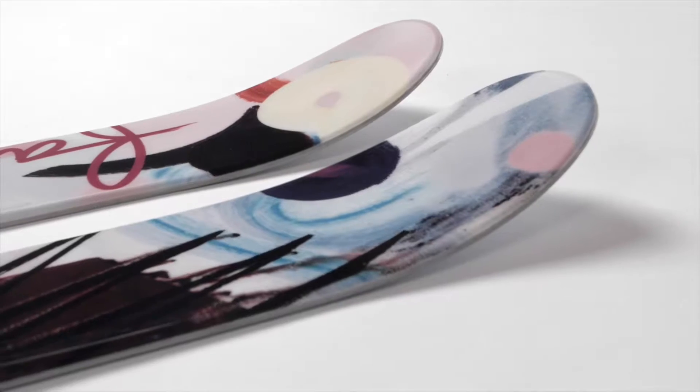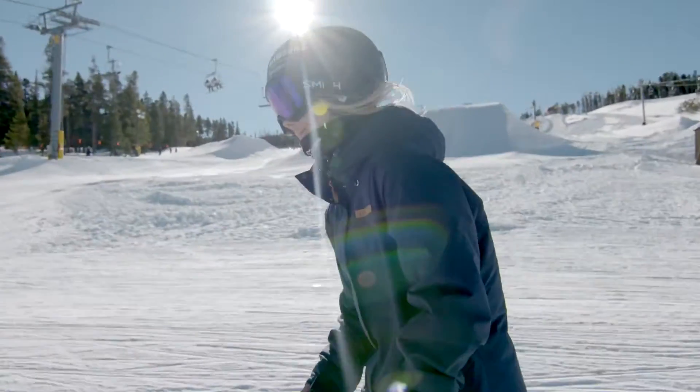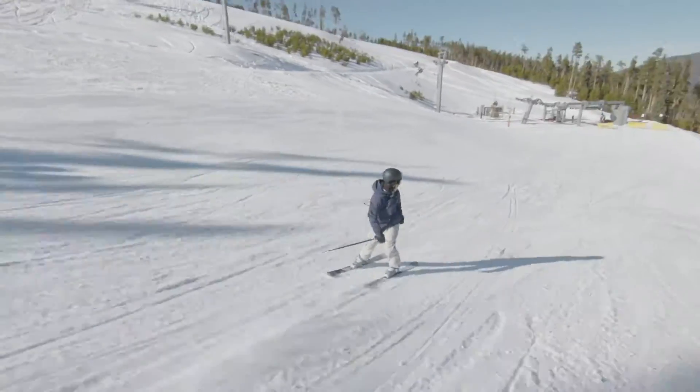The Ambit! We designed this ski to give the girls a solid, true, twin freestyle park performer. Built for the kickers, pipe, rails and wall rides but still capable on piste or around the hill.